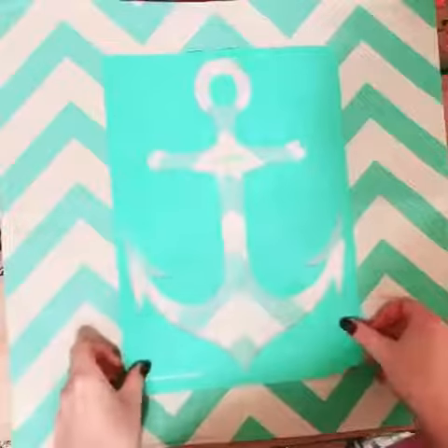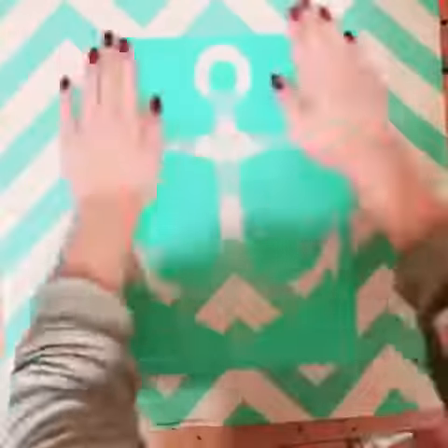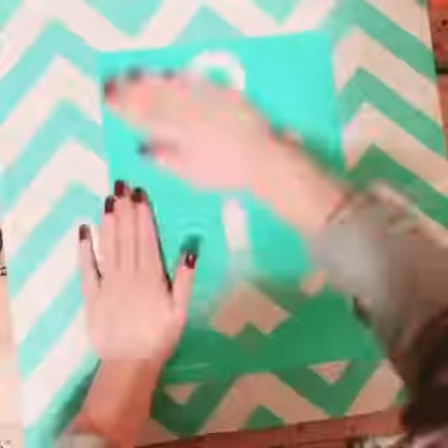Hey everybody, today I'm going to be showing you how I made a cute DIY pillowcase using our Couture ink and Midnight Sky and our Anchor and Shells transfer.